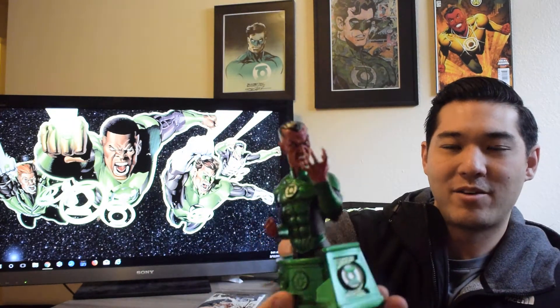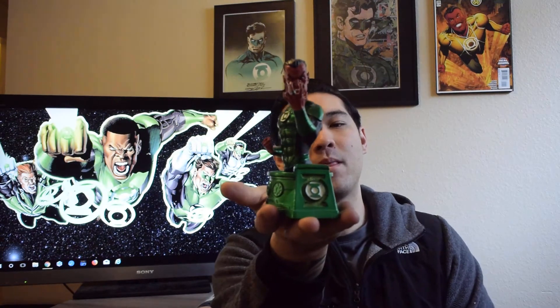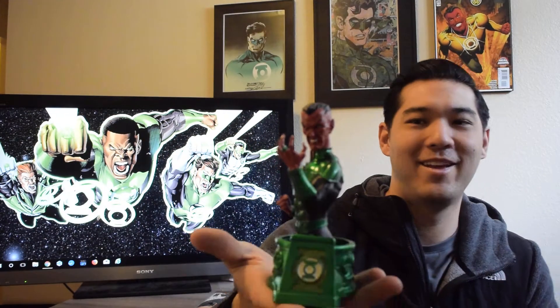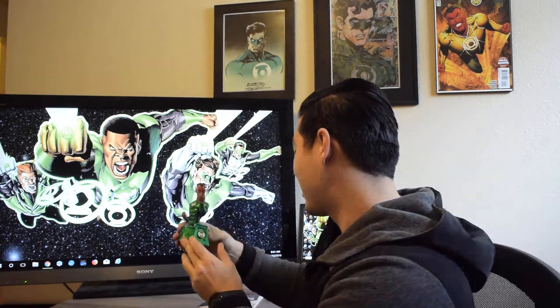Here's the Green Lantern Sinestro bust. Wow, this looks really nice — I was not expecting it to be as cool as it is. Here's some Green Lantern Sinestro action. He looks mean. I am planning on keeping this.